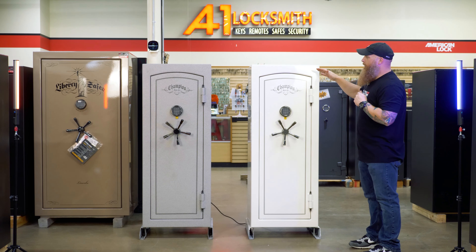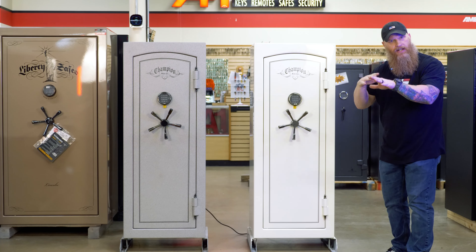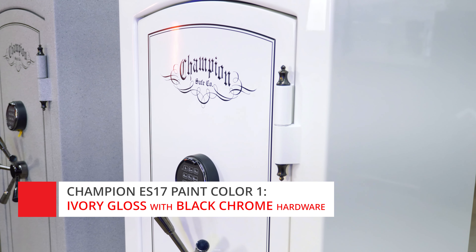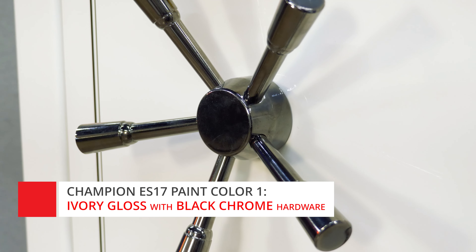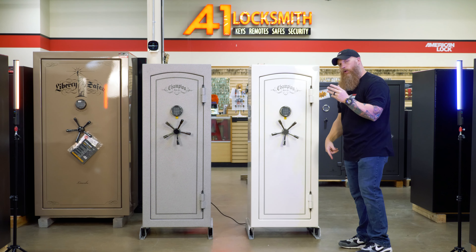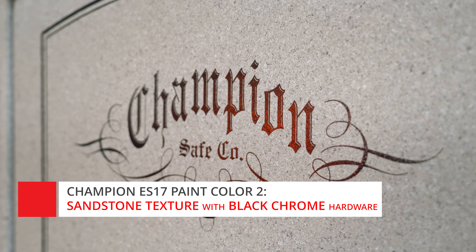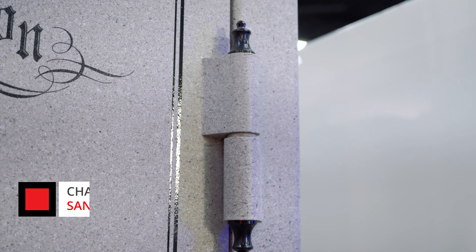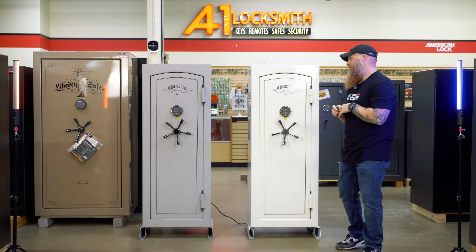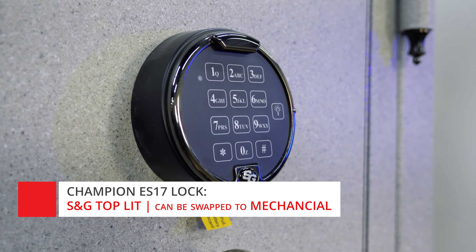I want to show you two different colors. On your right, we went with the ivory gloss paint job — you see the black chrome, the S&G keypad, the ball bearing external hinges with the chrome caps. It's very attractive. On your left, that is actually sandstone texture — kind of a very granite stone to me. Also with the black chrome five-spoke handle, the S&G keypad with the black chrome ring and chrome caps on the ball bearing hinges. This can be swapped to a mechanical lock in black chrome if you'd rather go that route — it's absolutely doable.